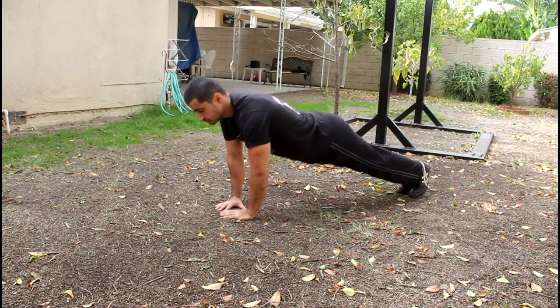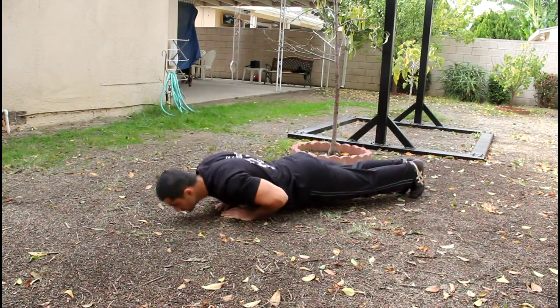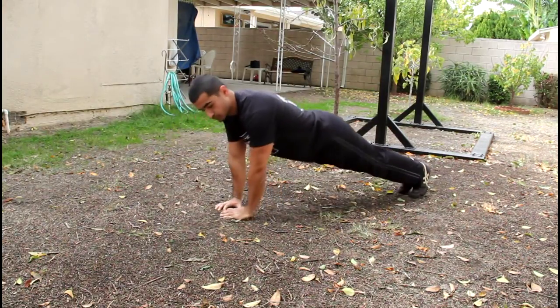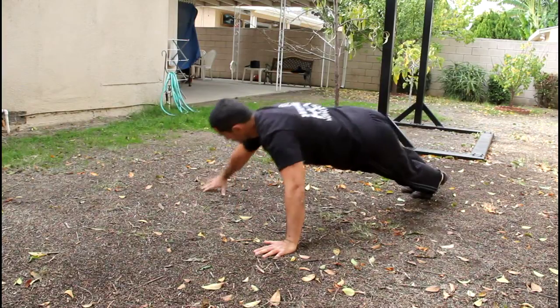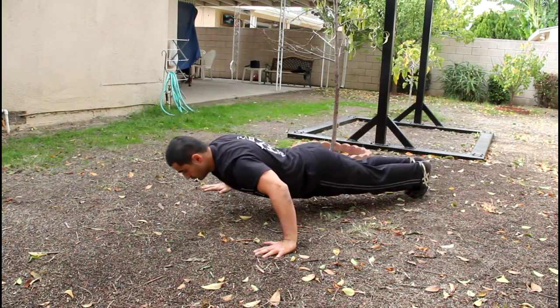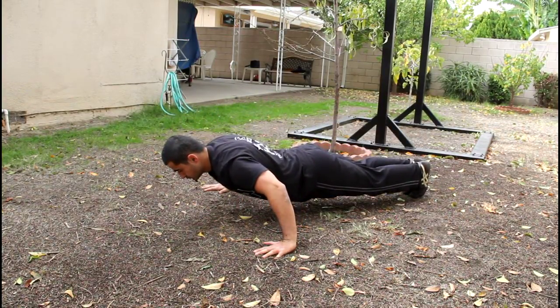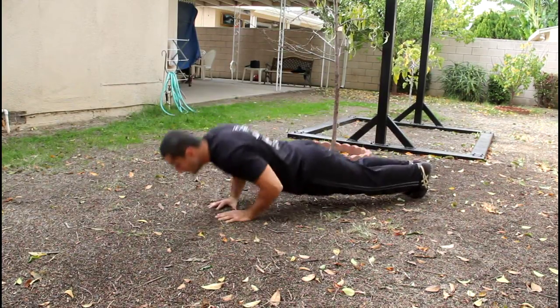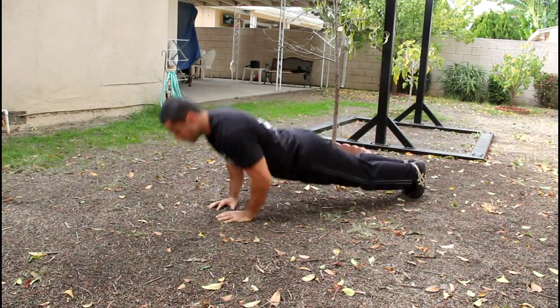The last exercise is a diamond push-up set. You're going to do your burnout set with diamond. When you're done with that first burnout set, you're going to go to a wide hold. You're going to go down just a little bit and hold that for ten seconds, then do another burnout set. And you're going to continue doing these until you can only do one last rep.